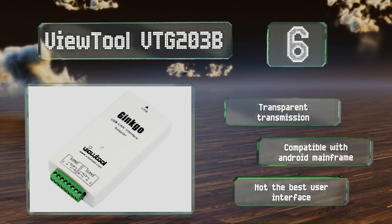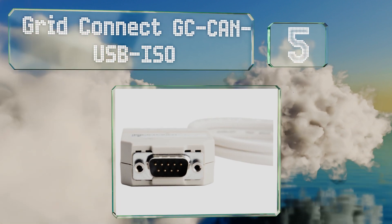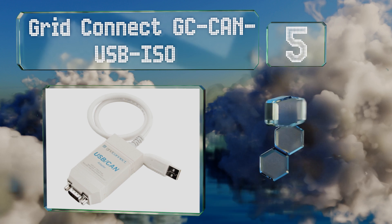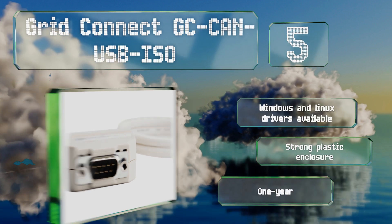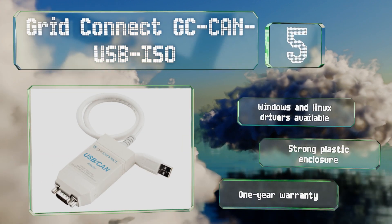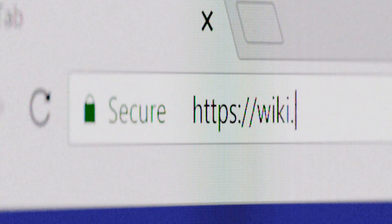Coming in at number five on our list, the Grid Connect GC CAN USB ISO is protected against power surges, includes programming interface software, and can achieve data flow rates of up to one megabit per second. It works with various USB standards and on the other end has a nine-pin Sub-D connector. Windows and Linux drivers are available, and it includes a strong plastic enclosure along with a one-year warranty.